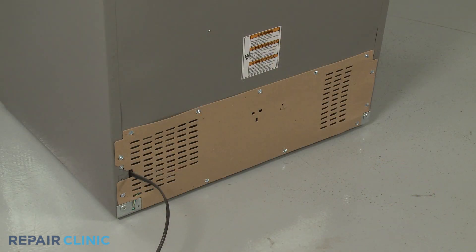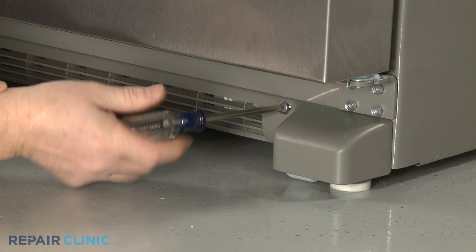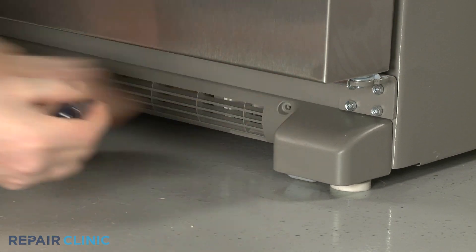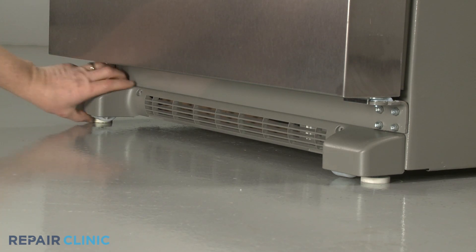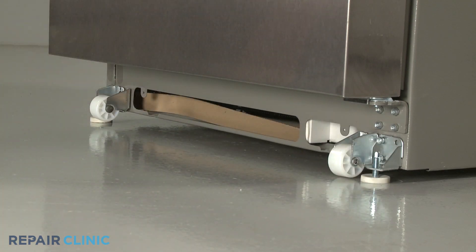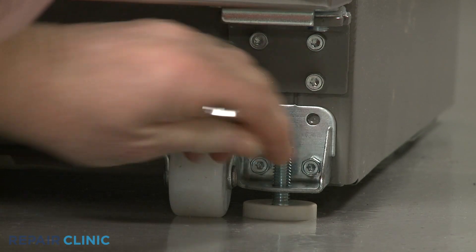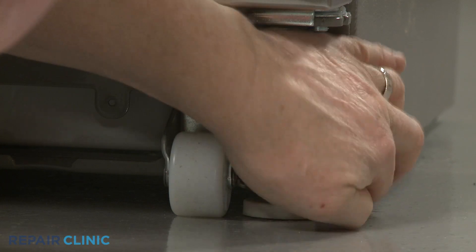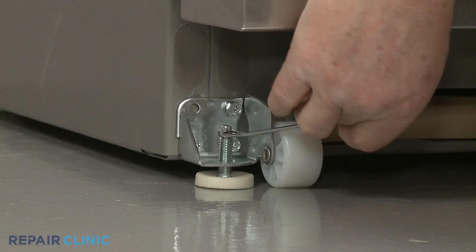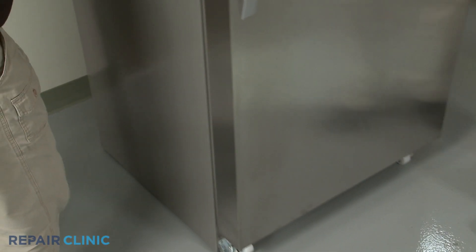You will need to pull the refrigerator away from the wall so you can access the rear of the appliance. To do this, use a Phillips-head screwdriver to unthread the screws securing the base grille. Pull the base grille forward to remove. Use a quarter-inch socket or wrench to rotate the brake feet counterclockwise to raise them. You can now roll the refrigerator away from the wall.